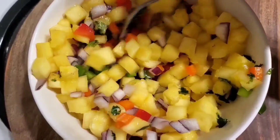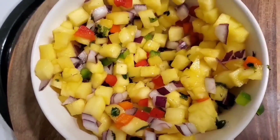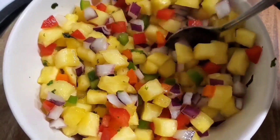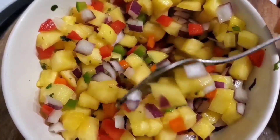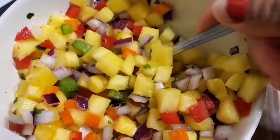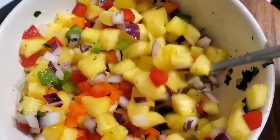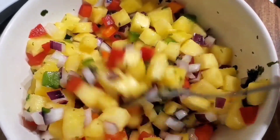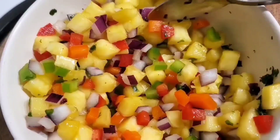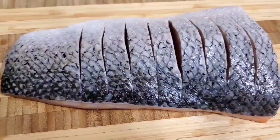Pretty simple, just mix it all up. You're gonna put it in the fridge to marinate — at least half an hour would be good, just to get all the flavors to mesh together. Let it sit for a little while before putting it on the fish that we're gonna be preparing. Look at all those pretty colors — it's yummy.